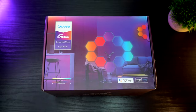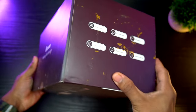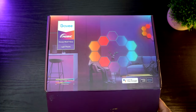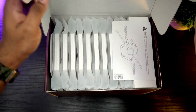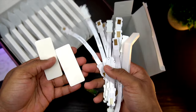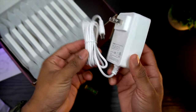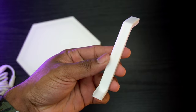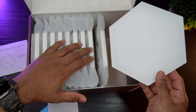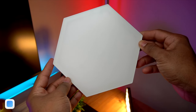Let's start with unboxing. You get a nice retail package with printed details about the product, including a picture and some key features printed on the box for quick reference. In terms of contents, you get the instruction card, control box, mini level, linking cables to connect the panels, some extra adhesive strips, a 20V 1.5A power adapter, an orientation piece, a user guide, and 10 hexa panels. The panels are made out of plastic material and have a matte white finish.